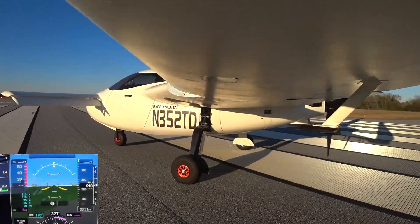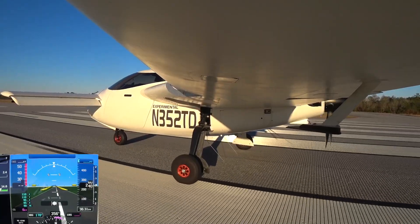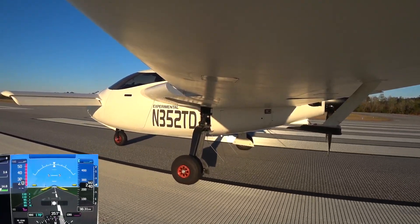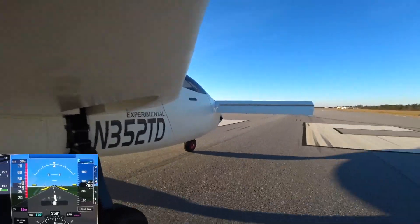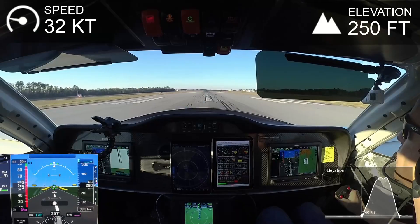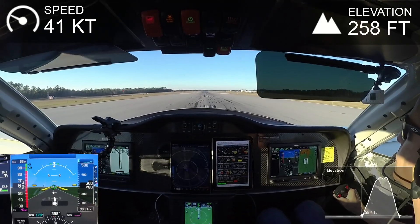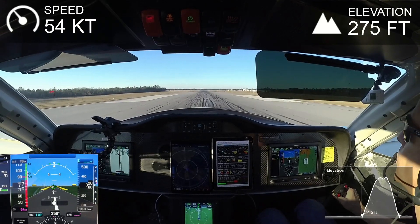Welcome back. The goal of this flight was to try and replicate the previous flight with the same type of profile and then be able to do a pretty apples-to-apples comparison of how the improvements to the cooling impacted everything. It wasn't going to be a super long flight, about 20 minutes altogether.